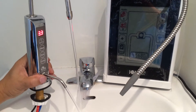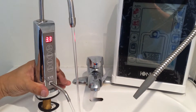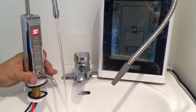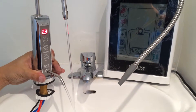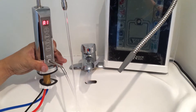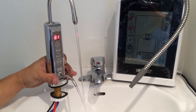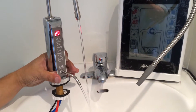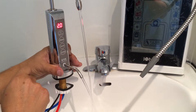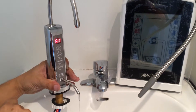We press the on button and the water starts to come. As you can see, the pressure is 3.3. We recommend lowering it to around 2, which you can do by turning the valve under the sink.